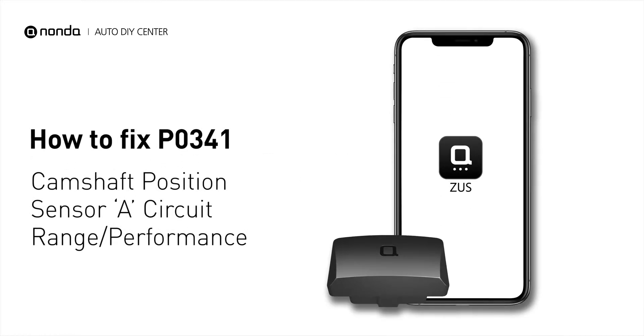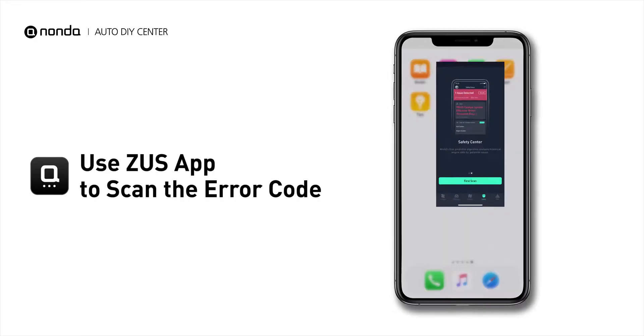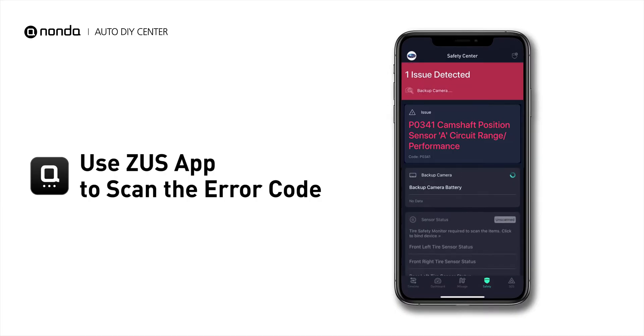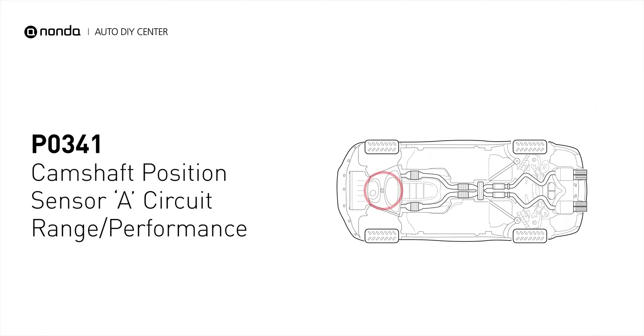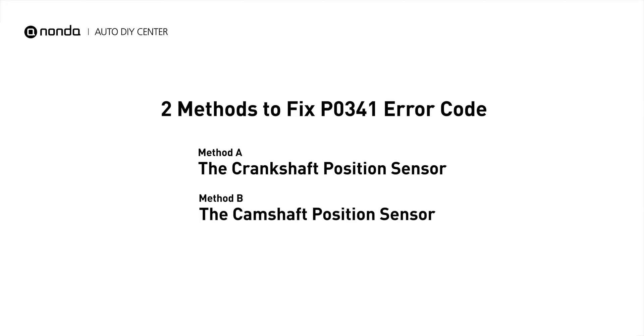If you are getting a P0341 error code, this video is going to show you two practical solutions to fix the error code at home. Use the Zeus app to scan your vehicle and see the error code P0341. It means that the engine control module detected the engine camshaft position sensor circuit is not within specifications. Here are two simple DIY methods you can try to solve this problem.